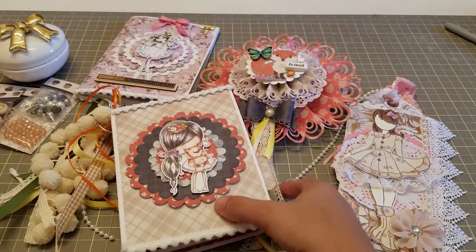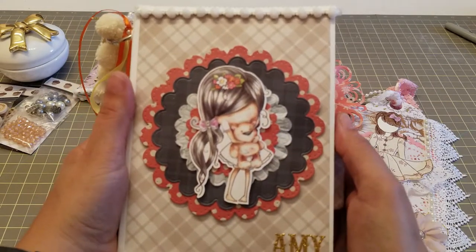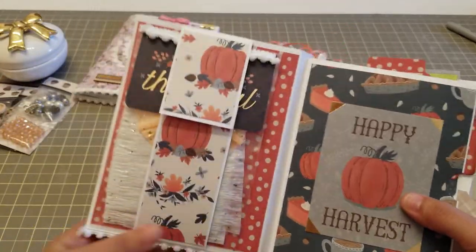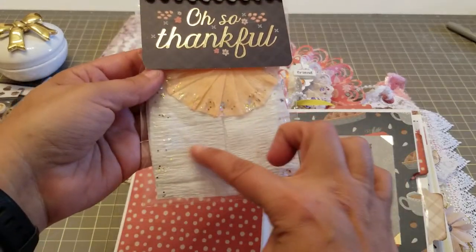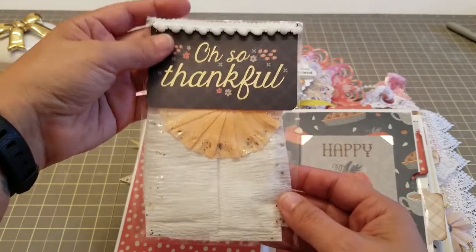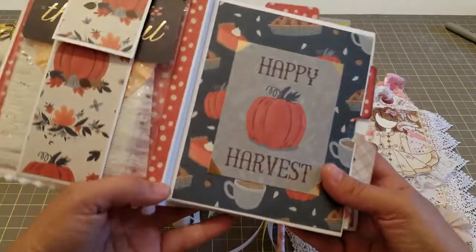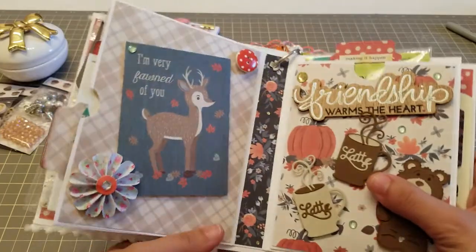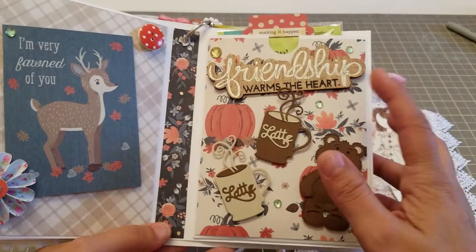I used one of the Poke Doodle girls, which are my favorite. Then on the inside, I did some of the crepe paper that Bona used - she posted a video where she put the Glitterific on the side. I'll post that video in my description bar so you can go see what she did. And then I have a pocket here with some goodies.